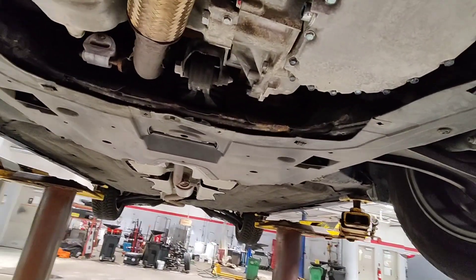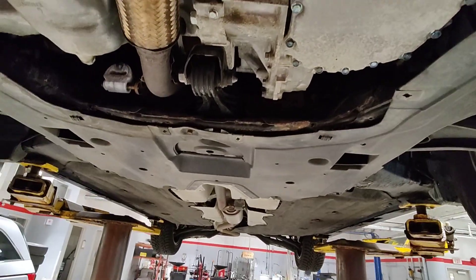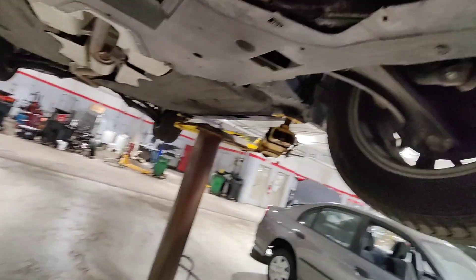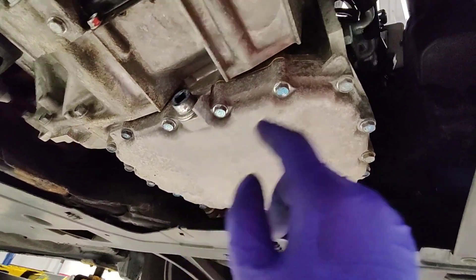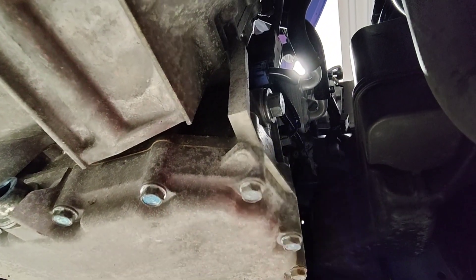Alright, for all you DIYers out here, this is a 2016 Honda Civic with a CVT transmission. I'm underneath here — you've got to remove the splash shield. Your drain bolt is right here and your level check is right here. Per specs, the drain bolt is 36 foot-pounds and the level check bolt is 32 foot-pounds.